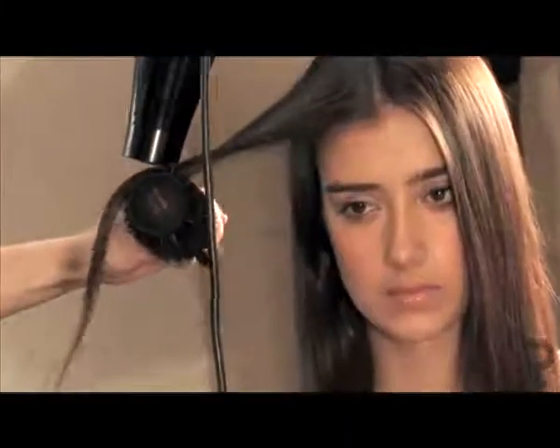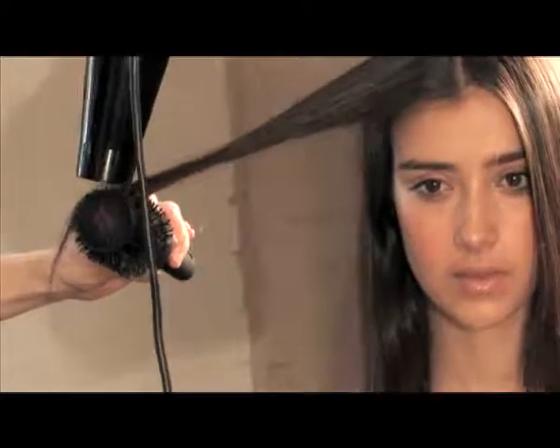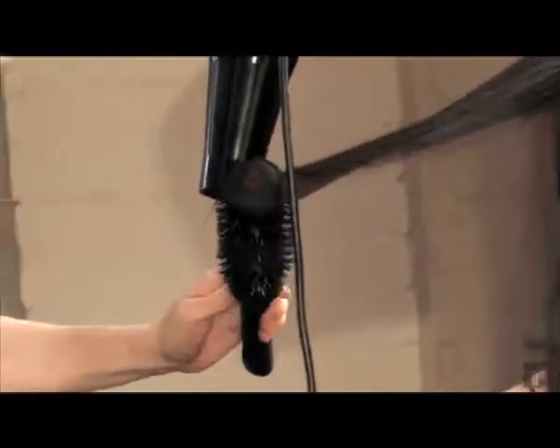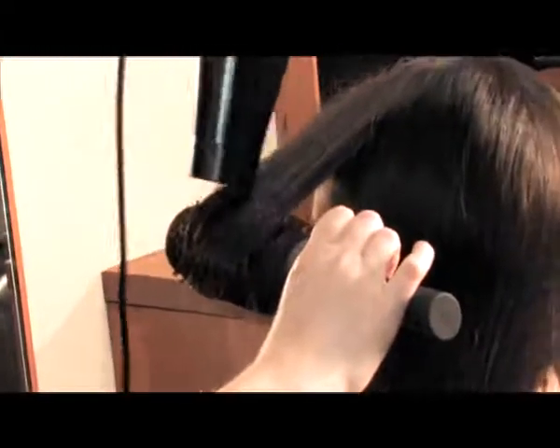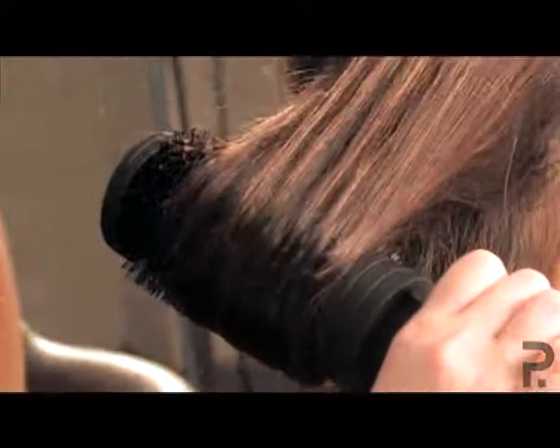Grab the dryer and just pull the brush down until you get to the ends and roll it all the way up. Apply heat, then put the dryer down and let it cool.